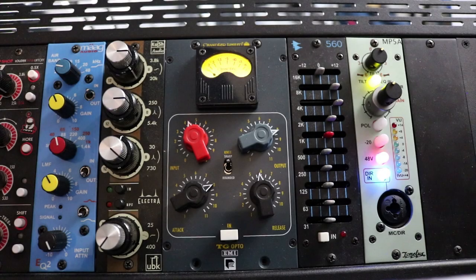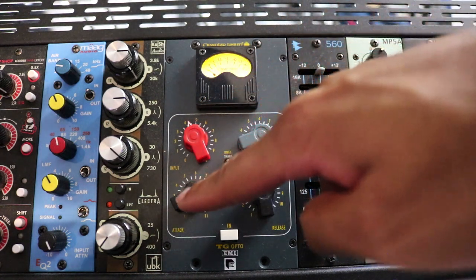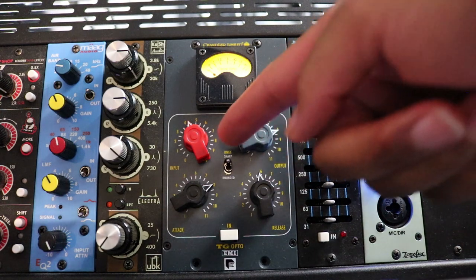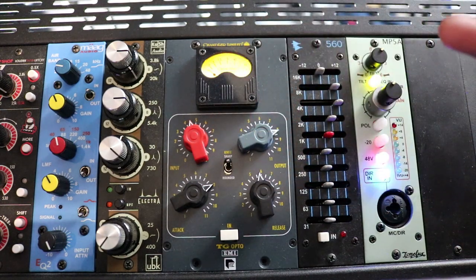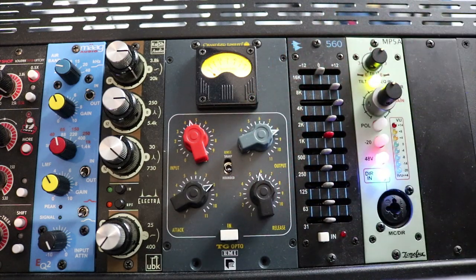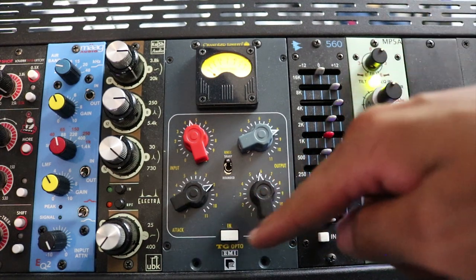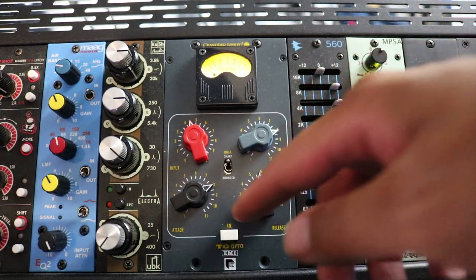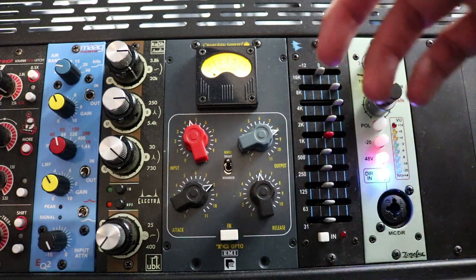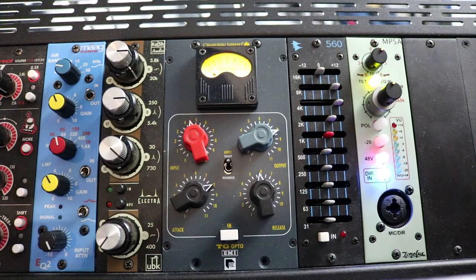Let's take a look at the front panel. We've got a very easy to use compressor — you've got input, output, attack, release. There's no threshold, so the harder you drive the input, the more compression you'll get. You have a choice between two knees: rounded is a soft knee and sharp is a hard knee. And you've got your compressor in and out. When the compressor is bypassed, there is no gain reduction showing on the VU meter. Let's take a listen to some examples.